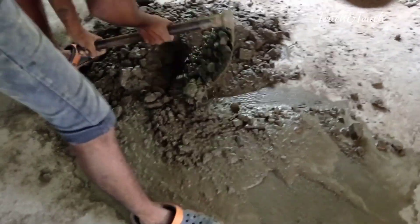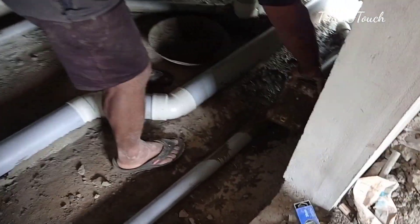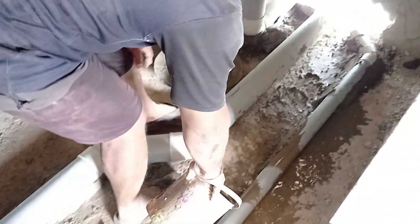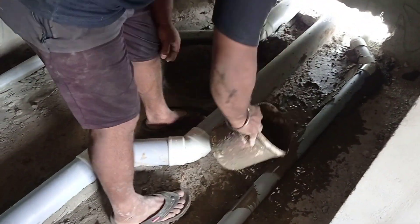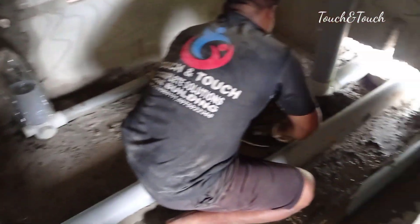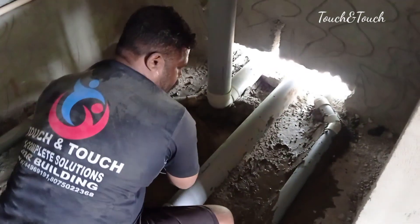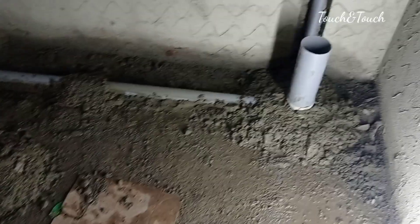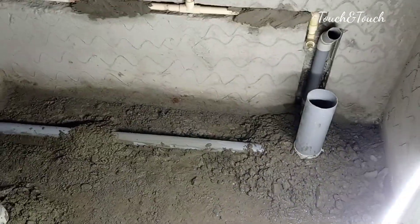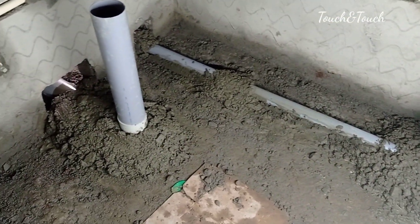We put some concrete in the middle. So we have to put grout here, as it's the first floor. The concrete is pumped for waterproofing, and we put grout here. The pipe is located with 4 inches of short bend.